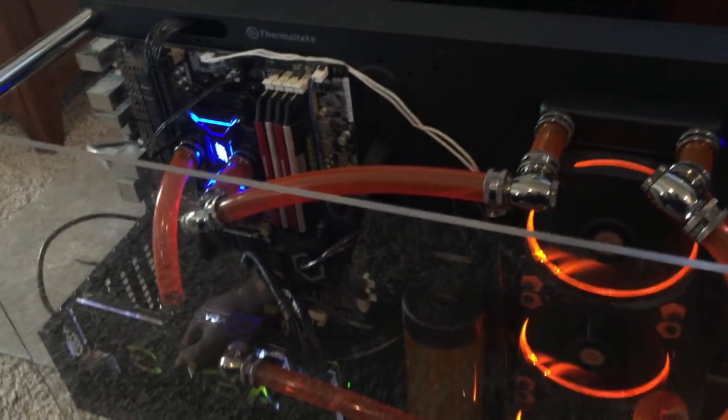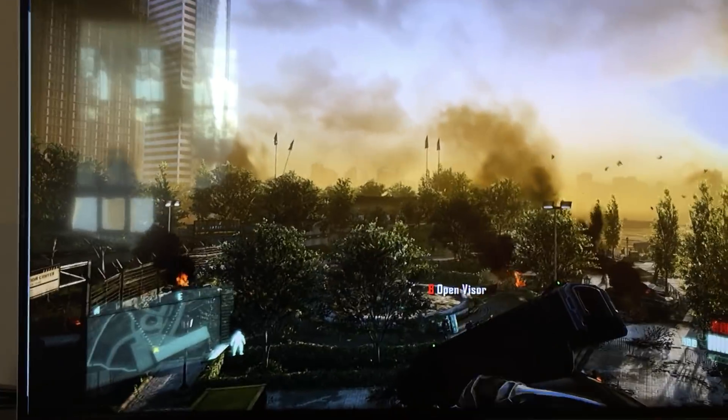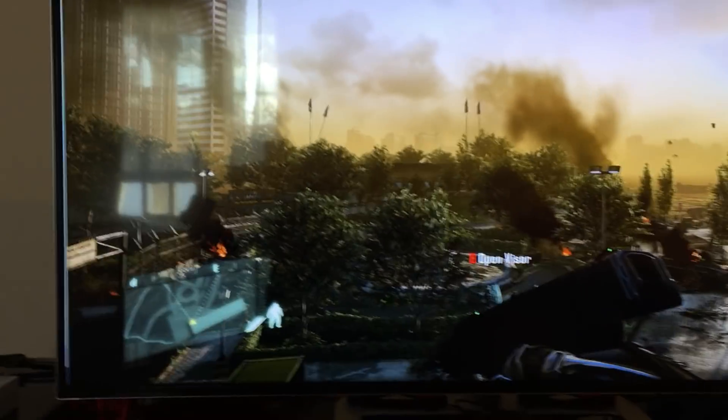First off, the case is an interesting case. It's open to the air. And yes, it can run Crysis. That's going to be the first question you're probably going to ask as a joke, mostly, but yeah, so there it is running it.